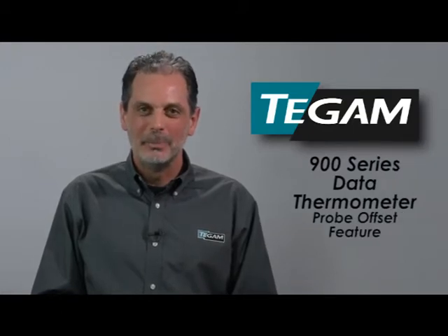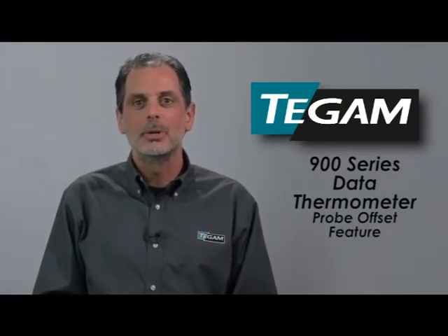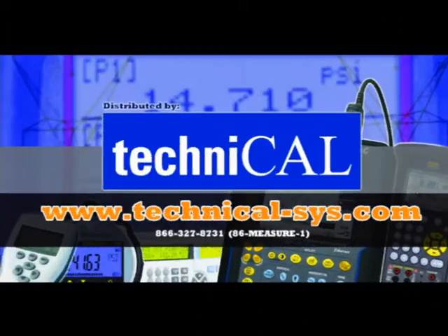Thank you for joining us today. To learn more about how the 900 series data thermometers can simplify temperature measurement for you and for your organization, please visit TEC-NICAL.